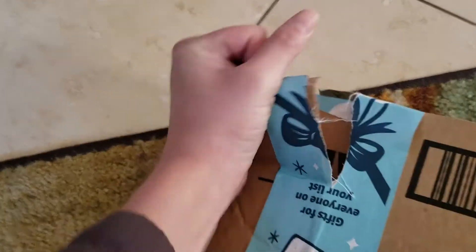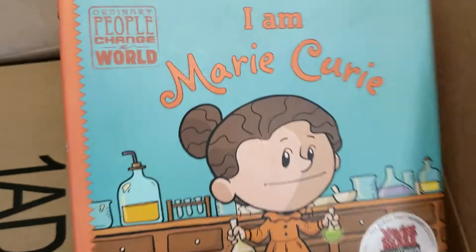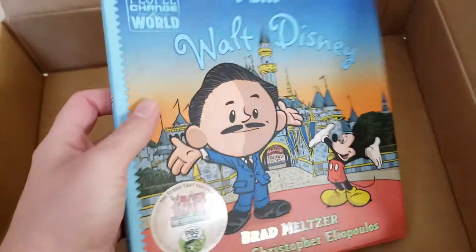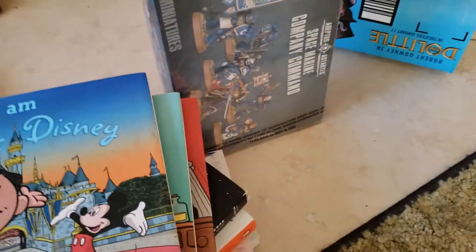Let's see another box — looks like some more good books. We got 'Who Was Bruce Lee?' — this is for my son, he loves Bruce Lee. We got 'I Am Marie Curie' — that's also for my son. And 'I Am Walt Disney' — we've been waiting a long time to buy him this one and it was just such a good deal, I could not say no. These are the best books — the 'I Am' books are just my son's favorite books to read.